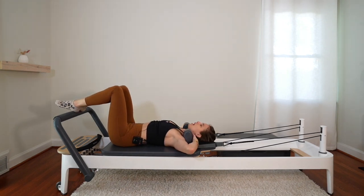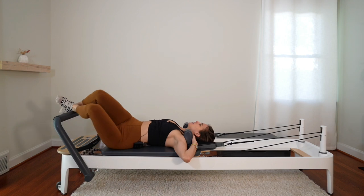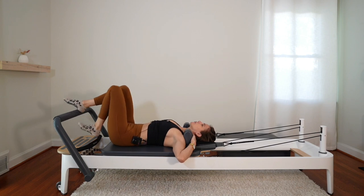Hold on to the shoulder blocks with your hands, elbows out to the sides. Let both knees fall over to one side and breathe. Then pull your knees over to the other side and breathe. Knees back up — good work.